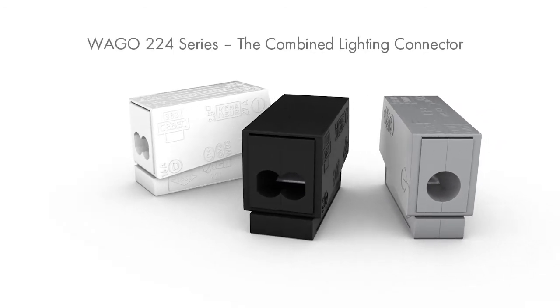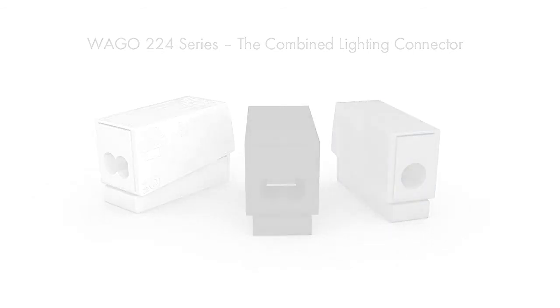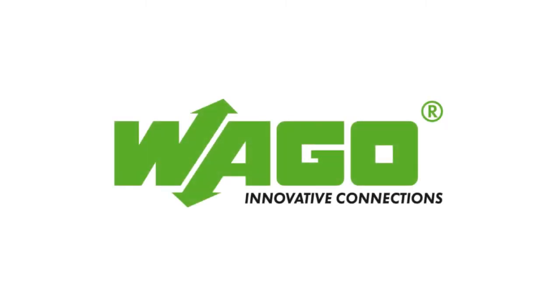Wago 224 series — the combined lighting connector. Wago Innovative Connections.